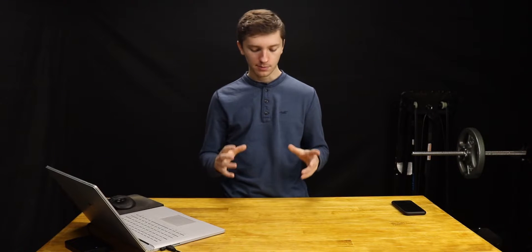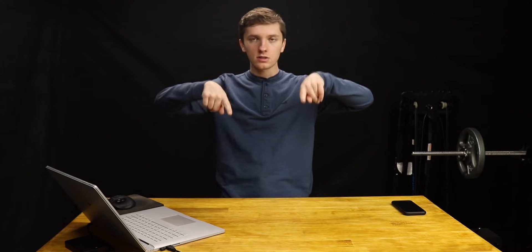Hello everyone and welcome back to another video. Today we're talking about our Snapmaker A350. My dad wanted to 3D print this battery holder to hold the double A's and triple A's that he has lying around the house. And at one point there's these two vertical walls and this perfectly flat horizontal ceiling that the Snapmaker has to go across and fill.